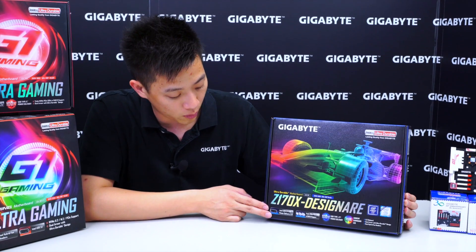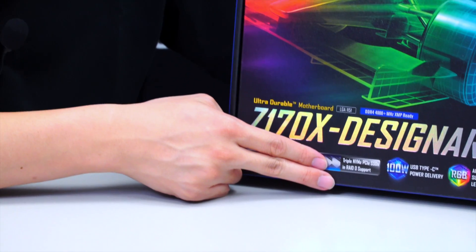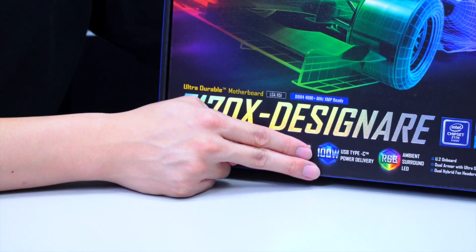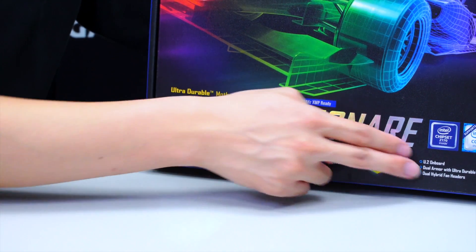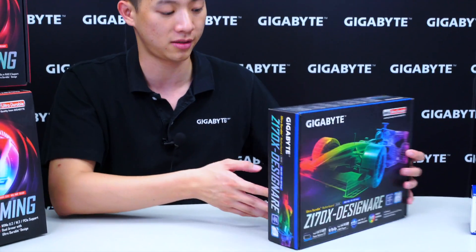Right here you can see that we have USB 3.1 Type-C, triple NVMe PCIe SSD support, 100 watt power delivery, as well as Gigabyte's exclusive RGB ambient surround LED, and of course some other features that we'll cover when we turn to the back of the box.